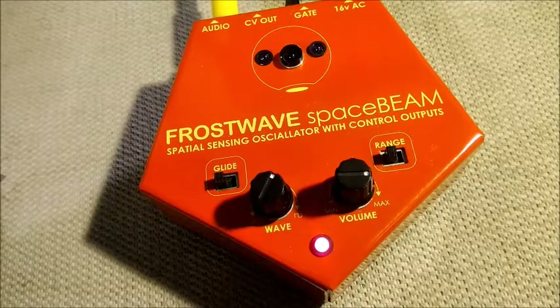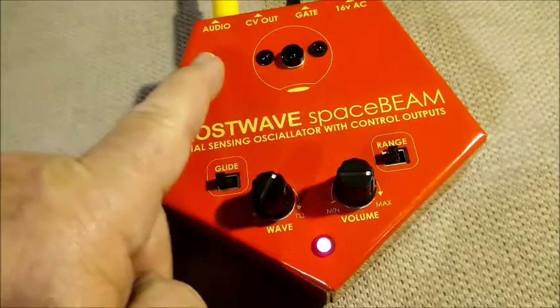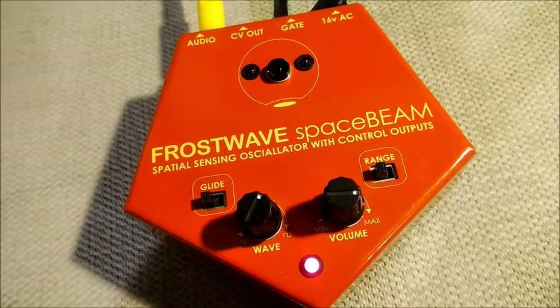This is a short demo of FrostWave Space Beam, a spatial sensing oscillator with control outputs. You'll notice it has audio out, control voltage out, and gate out. It takes a 16 volt AC adapter, which is included.